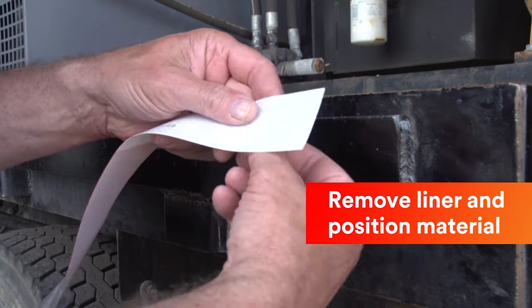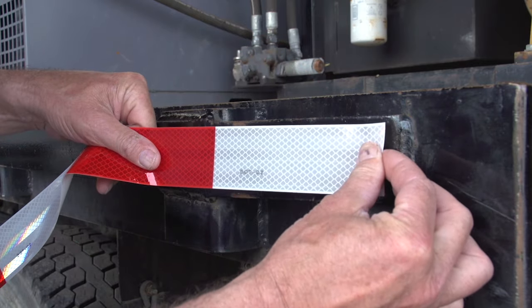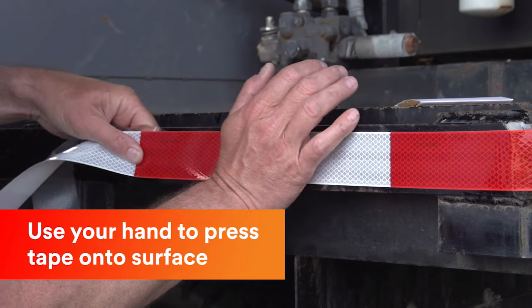Remove the liner and position the tape on the vehicle. Tack down lightly to hold in position, then use your hand to press the tape onto the surface.